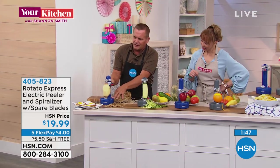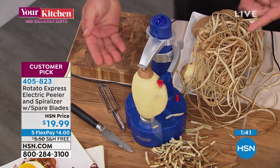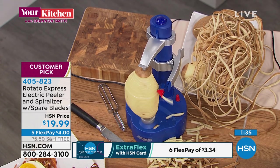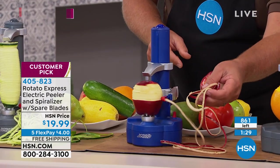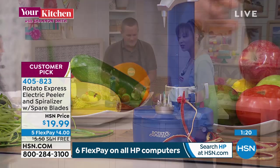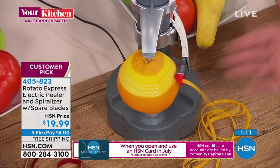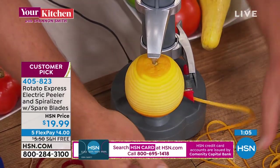Every time it gets down to the bottom it automatically shuts off. Slide it back up to the top and it just keeps going, making homemade hash browns. Now here's an apple — if you score it and put it in, look at that! And next time you're at the bar and need a twist of lemon, lime, or orange, just pull out the Rotato, put the citrus in, and it automatically zests it.